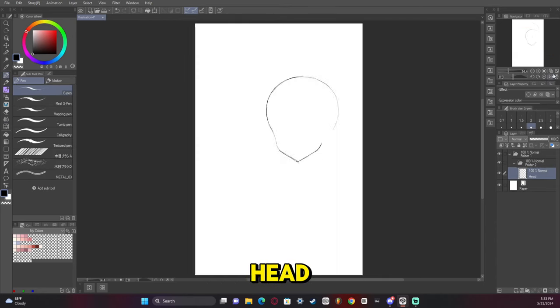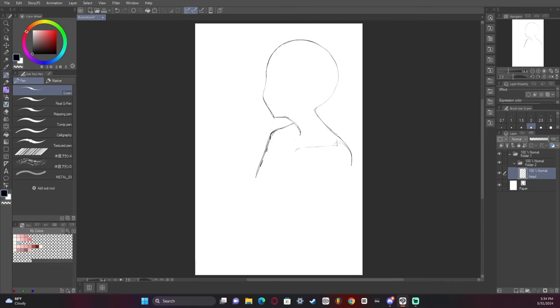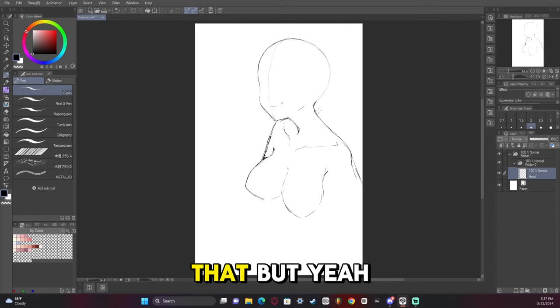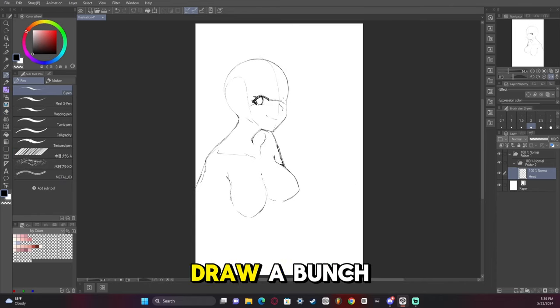We start off with the sketch of the head, and I reuse this head quite a bit in this artwork. You don't necessarily have to reuse a head - you can always draw from scratch, but I always say work smarter, not harder. I basically started out with just kind of one pose and wanted to draw a bunch more.